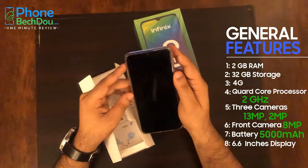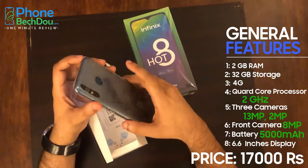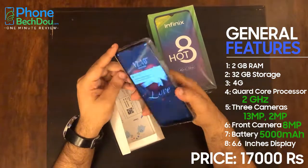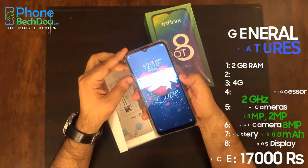I think it's a very good phone for the price. It's retailing at 17,000. So with such a big screen, the only concern is the RAM.